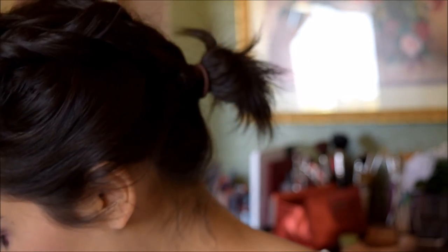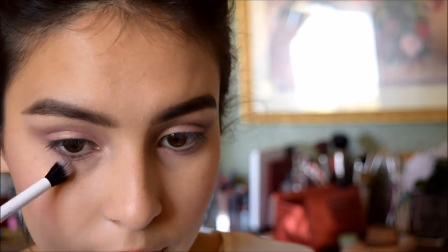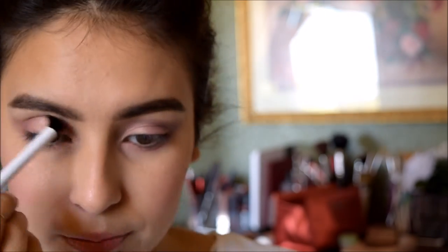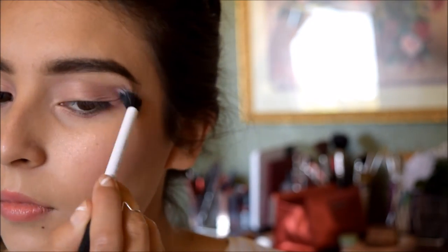There you go. And I'm going to grab a blending brush — this is the Real Techniques Dual Fiber Eye Brush — and I'm just going to use that to blend the colors in there. That pink gives a kind of gold sheen to it, so very beautiful.